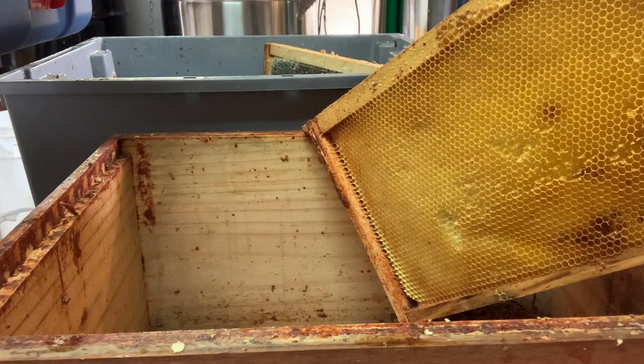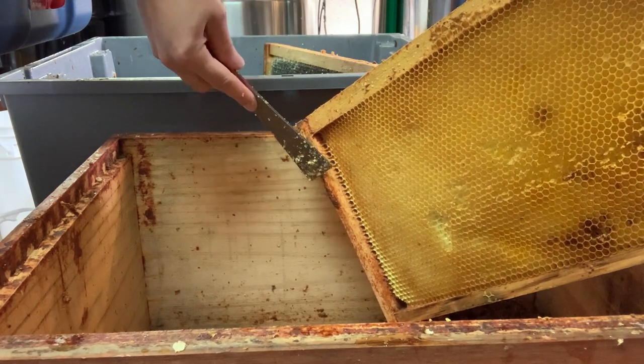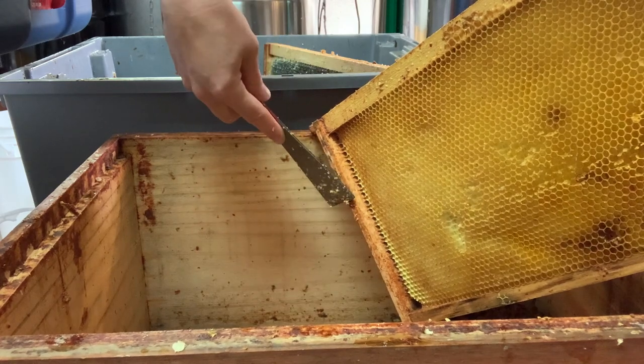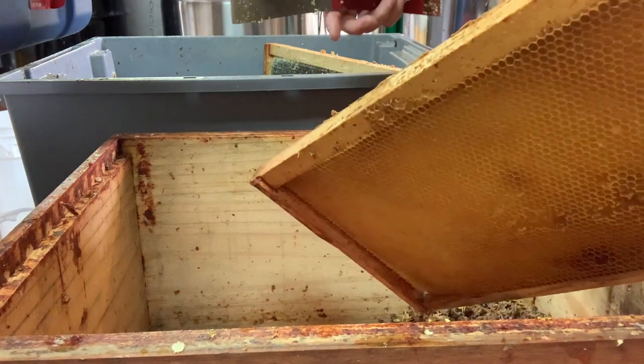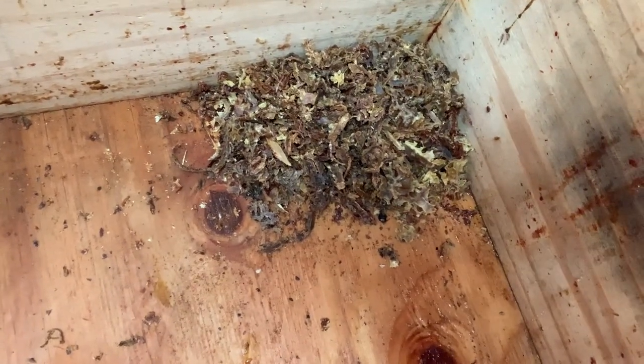After a frame is removed from the spinner we also scrape any propolis off the edges of the frame. This propolis will be processed and used in a variety of products like throat sprays and salves. You can see our little collection of propolis here in the corner, and I've already got another big batch in the freezer ready to be processed.